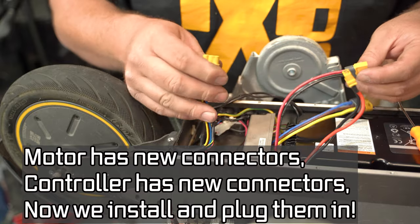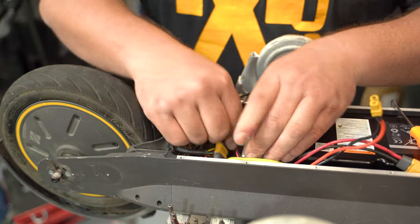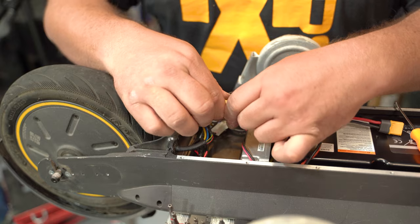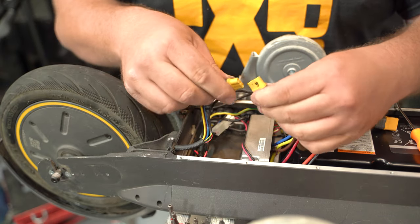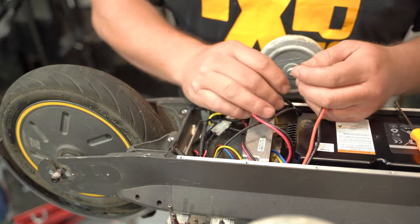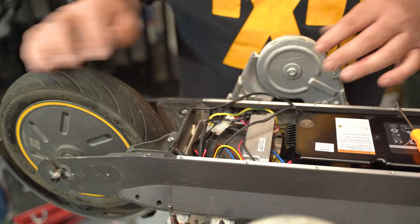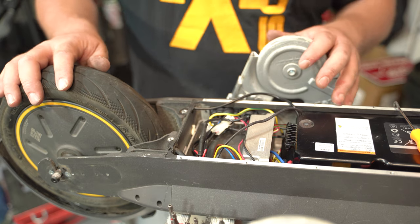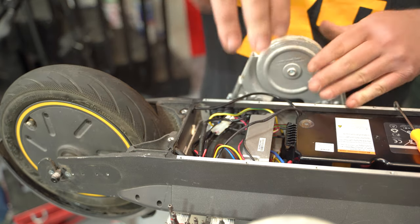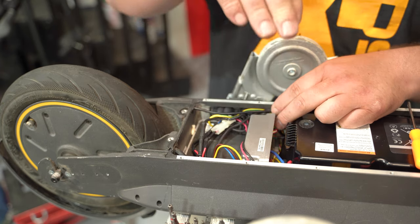The controller is back in. Once everything is bolted and all plugs are in, we plug in the new MR60 connector — it just tucks back in here. With these much smaller connectors, three separate wires turn into one clean connection. They're also mostly water resistant. Now we plug the battery in and turn it on — moment of truth. Hit the power button and the throttle — there we go!